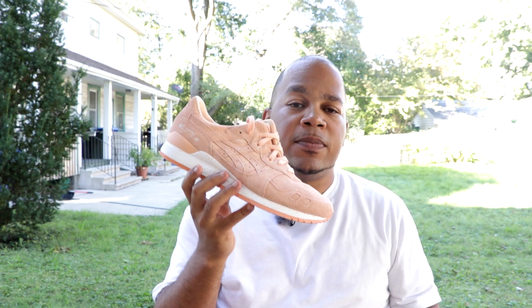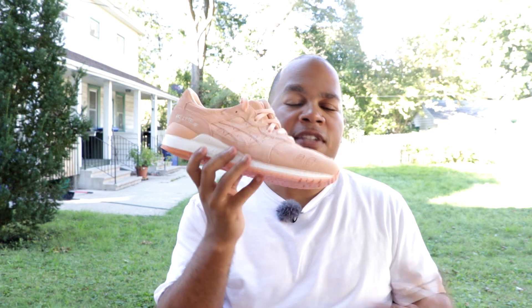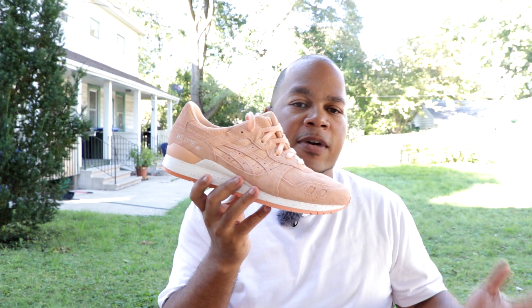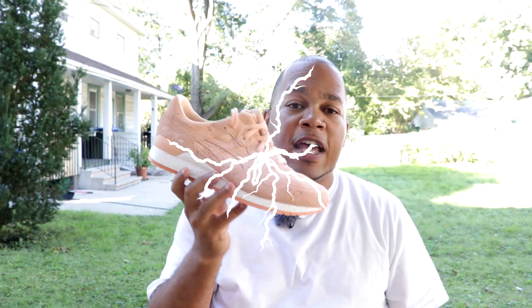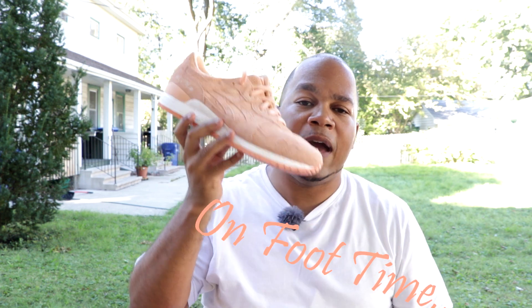That's definitely a great price to pay for Asics Gel Light 3s, and I'm really in love with this colorway. It's a nice summer color. A lot of people are kind of staying away from the pink, orange, apricot type colors, so if you had a nice matching shirt to go with this, you could really kill your outfit with these shoes. Now without further ado, here's an on-foot look at the Asics Gel Light 3 Apricot Edition.